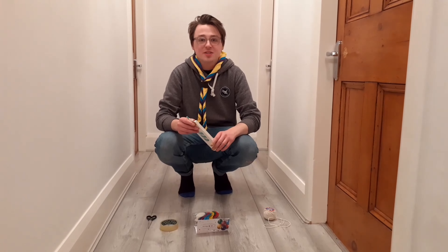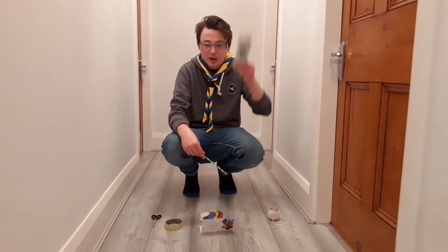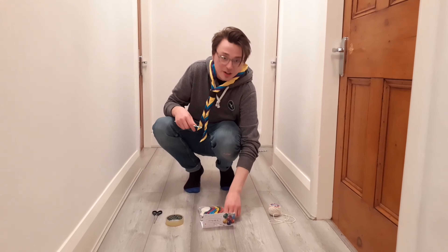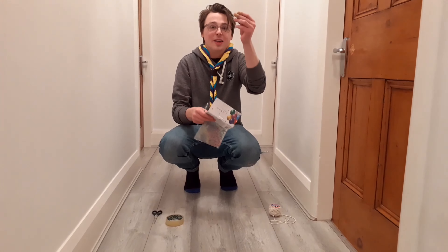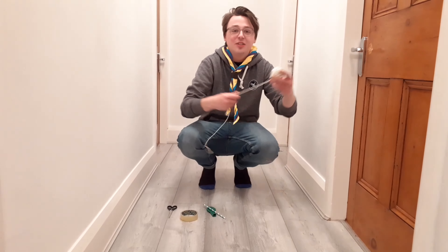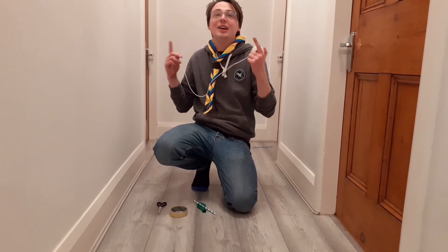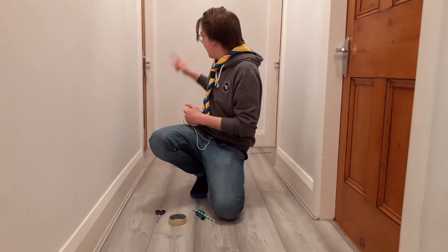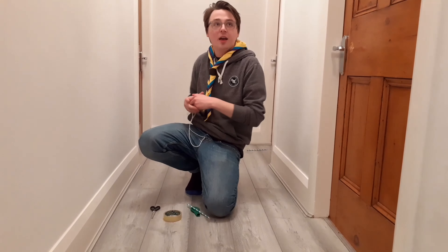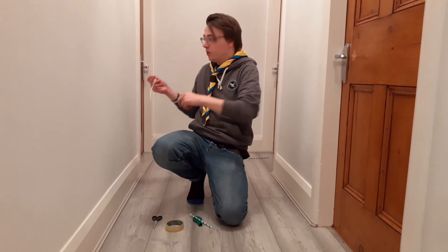Now we've got everything we need, let's show you how to put it together. To make the zipline, we need one straw, one balloon — we'll grab this green one — and a length of string. We need two anchor points. I'm in my hallway here — it's quite echoey — I'm picking a doorknob over here and right up there I've got a coat hook, so I've got a nice downward line.